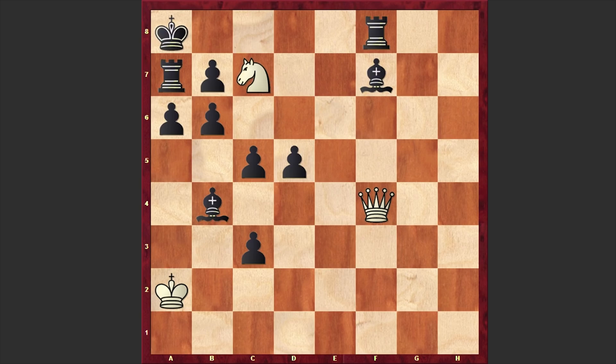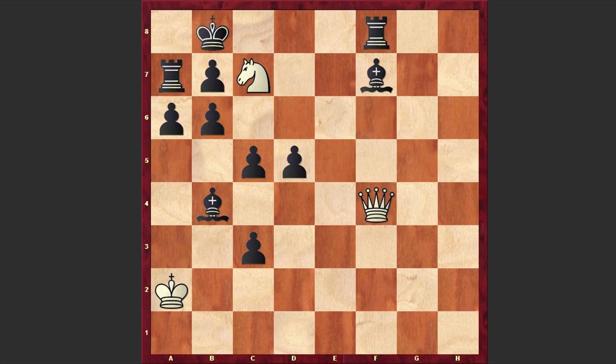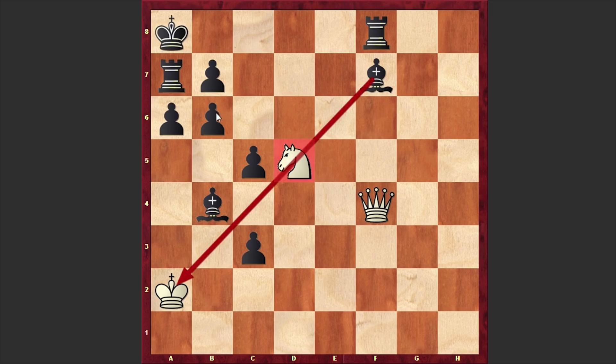But detailed analysis shows that if you try to bring into life the smothered mate, then after Ka8, Qb8 check, Rxb8, your knight is pinned by the rook and you can't announce this beautiful checkmate. Or after Nc7 check, Kb8, if you try another line by capturing the pawn on d5, then after Ka8 this time your knight is pinned by the light-squared bishop and you can't capture the pawn on b6.